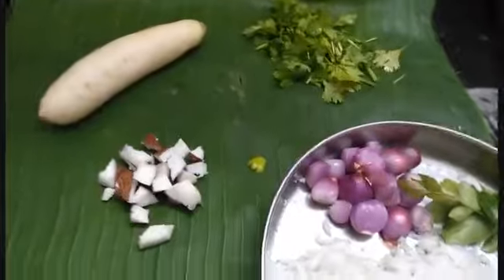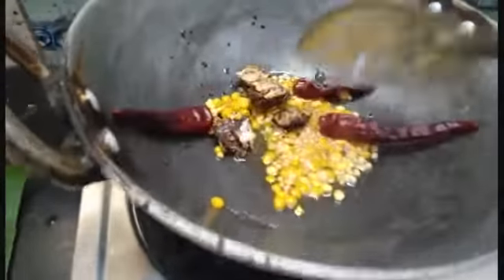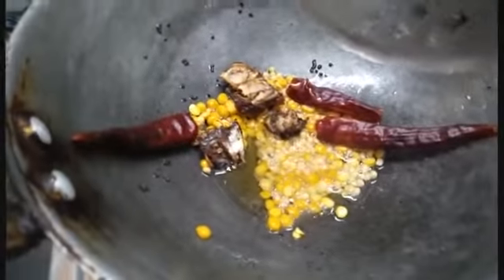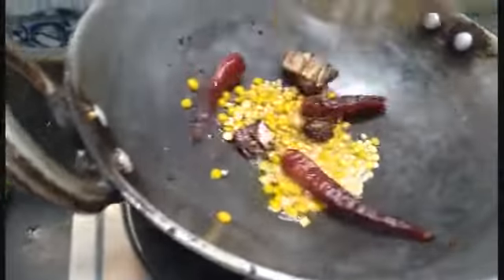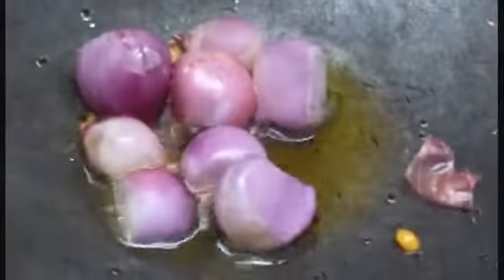Now, I have a Chutney and I am going to make a Chutney. Let's cook a Chutney.